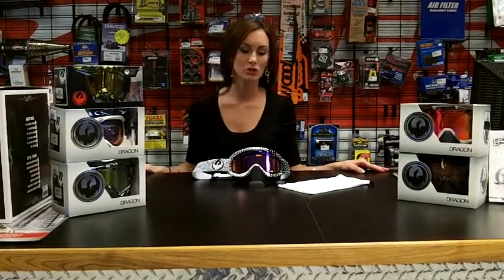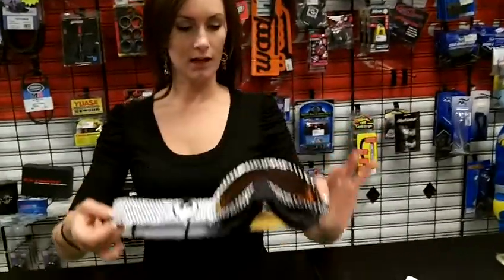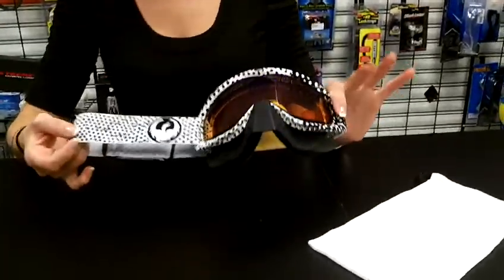Hi everyone, I'm Carrie at Jazz Motorsports. Today I'm going to show you our driving goggles in the MDX. This goggle is built for a medium frame. It is available in seventeen different colors and styles.